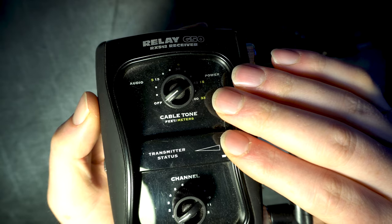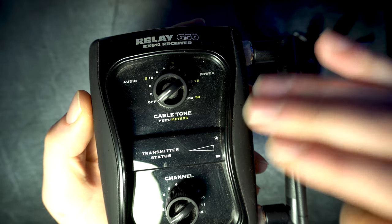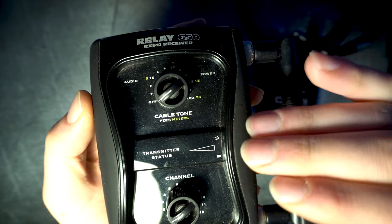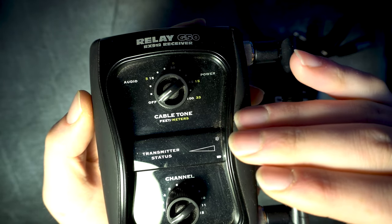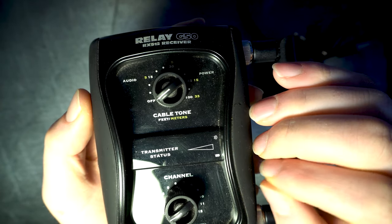The other knob is the cable tone, and it emulates the sound going through a cable. If you feel your sound is too bright with it in the off position, you can darken it by simulating the sound traveling through a cable — five feet long in the first position, up to 100 feet in the last one. I'll include some samples so you can hear the difference.